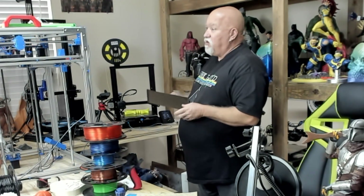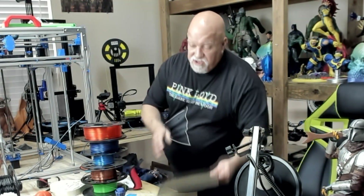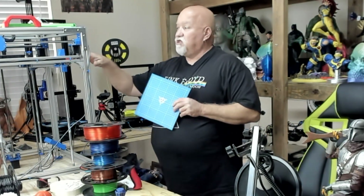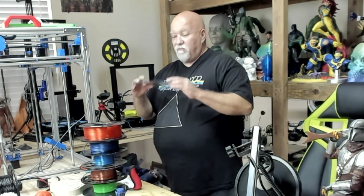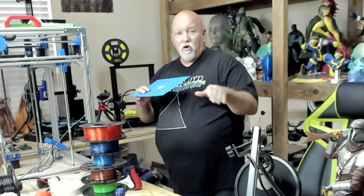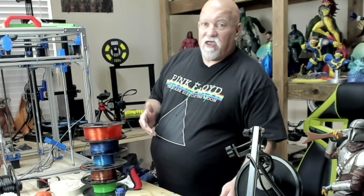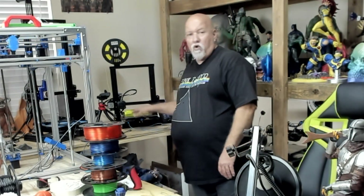I have a Hypercube here printing right now, and I have a blue mat on it from TH3D which works really well. I'm putting a flex sheet on this — I'll either put a blue mat on it or a big textured sheet, one or the other. But my personal recommendation is to use the stock surface until you wear it out, and then when nothing sticks to it anymore, change it out to something different like a flex mat.